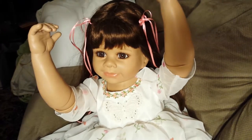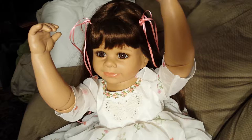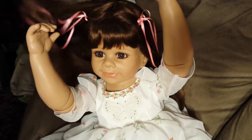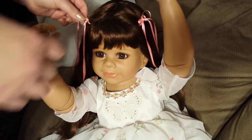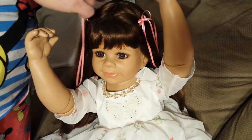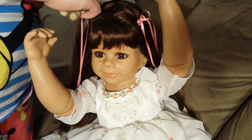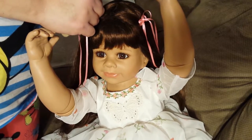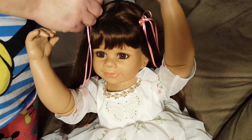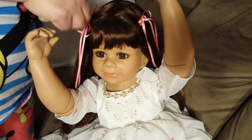She's number 20 of 350. Everyone else wanted me to get the brunette with the blue eyes, and I just wanted the brunette with the brown eyes. Her hair tie came undone here.